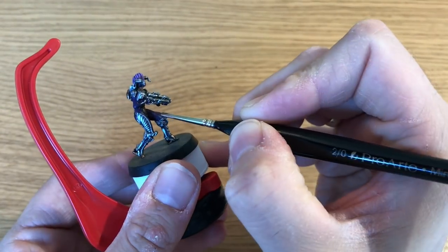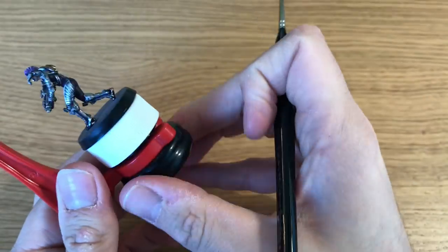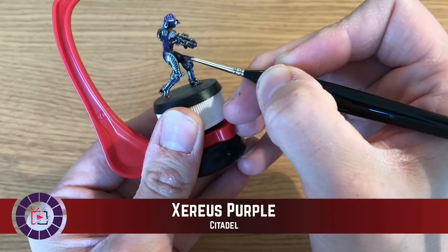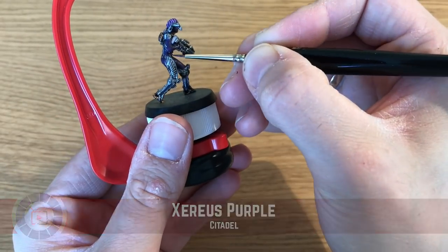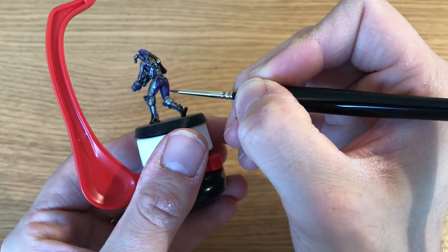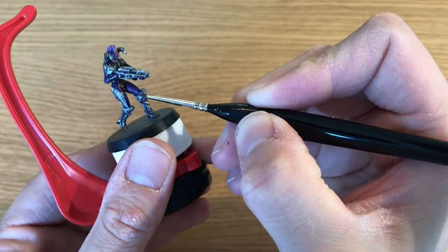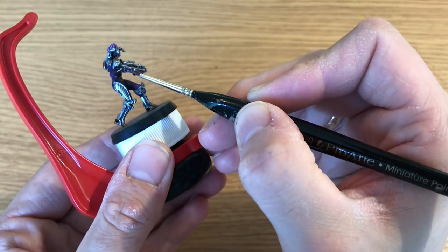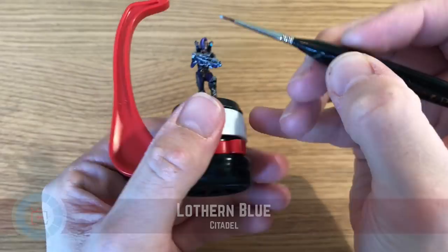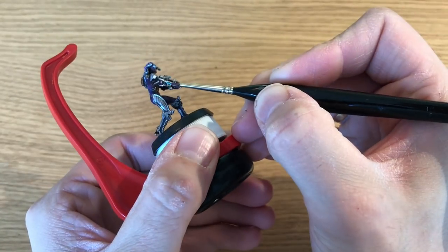Naggaroth Night gets mixed 50/50 with Xereus Purple, heavily watered down, and he's going around all of her purple jumpsuit blending this in. He didn't shade the purple, so the base Naggaroth Night acts as the shaded version — then the 50/50 mix blends in the midtones. He's spending extra time giving special attention around the raised areas, including her elbows and thighs. The thighs are the hardest part since it's quite a flat surface, so he's taking his time blending that area carefully.